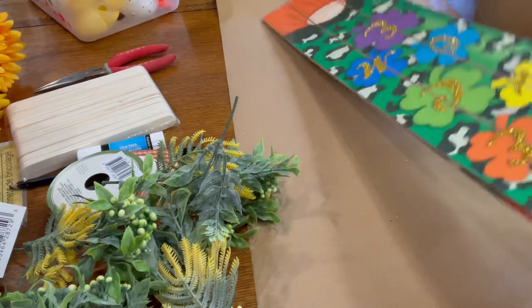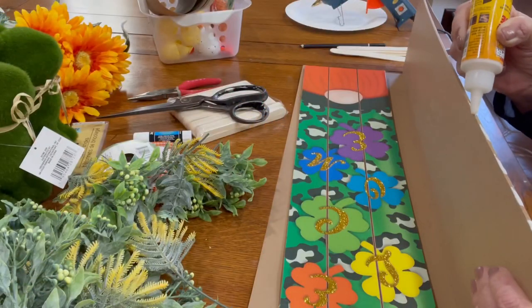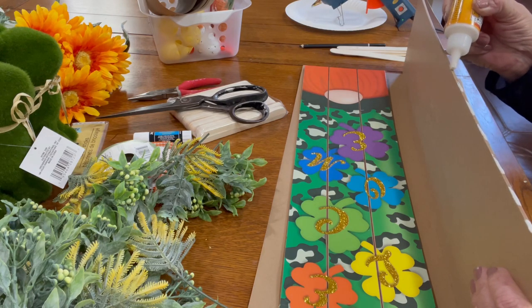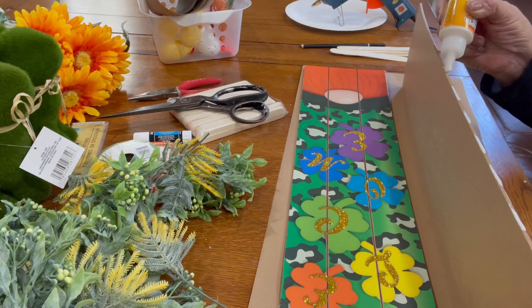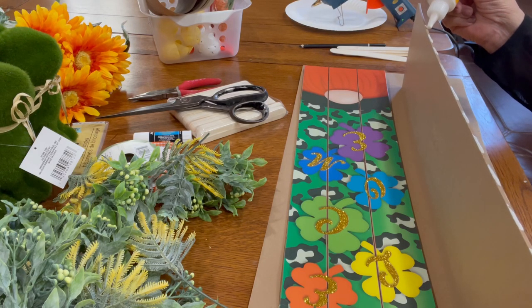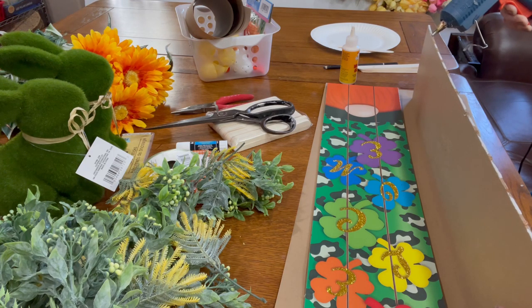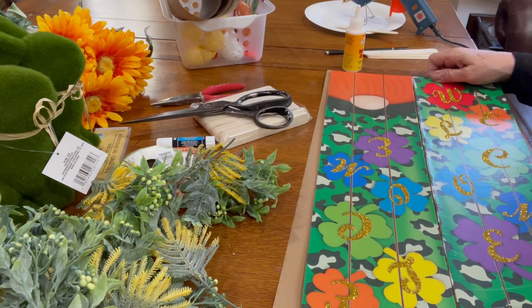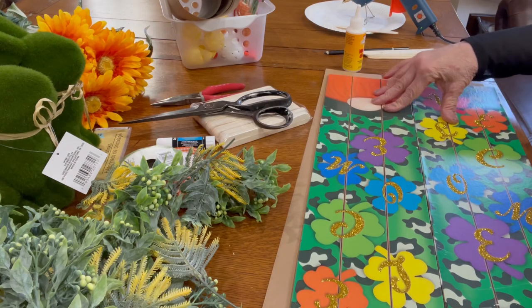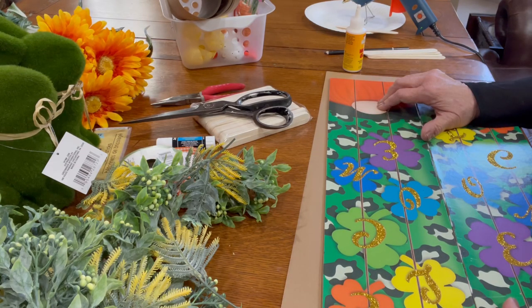I laid more craft paper down to protect my workspace and I glued the two pieces of the sign together by intermittently adding a little bit of wood glue down one complete side of one of the signs. After I had used the wood glue, in the spaces where there was no glue I added hot glue from the glue gun to get immediate adhesion between both of the sides.